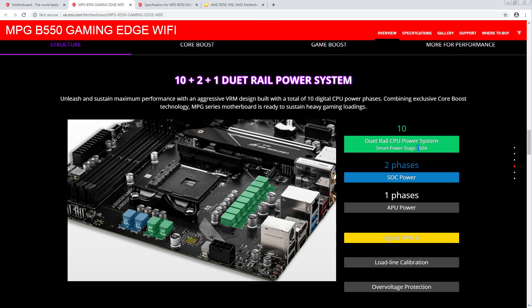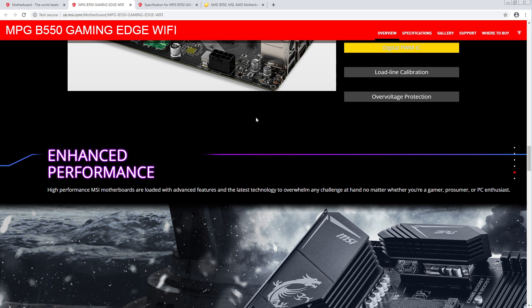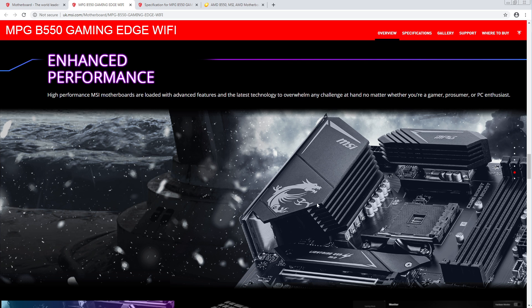60-amp power stages — I'm assuming this is an interleaved design. And even then, I'm going to assume this is on the 99-series doublers. This should still be a very capable VRM — even with a 3950X I couldn't see this overheating, especially with that heatsink. That is a lot of surface area.